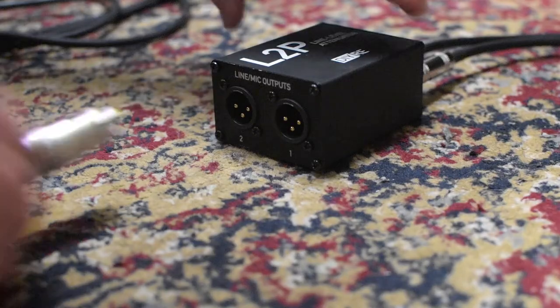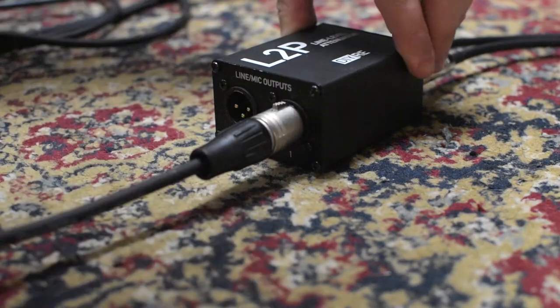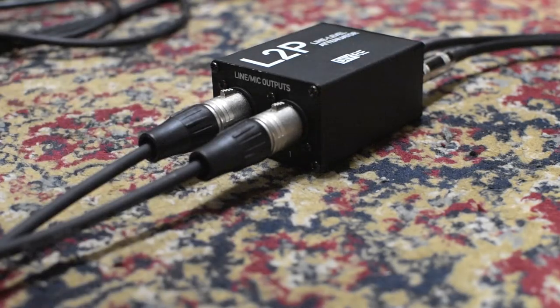Then we're coming out of the L2P with a pair of XLRs into the mic preamps. It's really that simple. One common question is: aren't we just dropping the output volume? Couldn't we do the same thing by lowering the output coming out of the DAW? But the L2P isn't just dropping the output volume — it's emulating the output impedance of a microphone, essentially giving the mic preamp the type of signal that it's expecting to see.